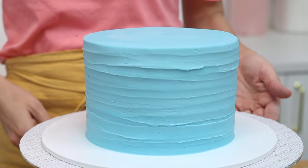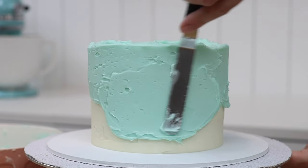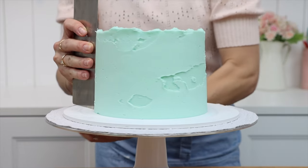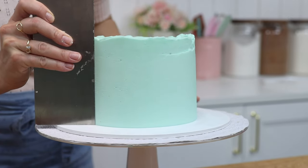So pretty! I love the variety of textures you can create with just a simple spoon. Here's another one to try — after frosting your cake, same as the previous two techniques, you don't need to have smooth frosting for this to look amazing.